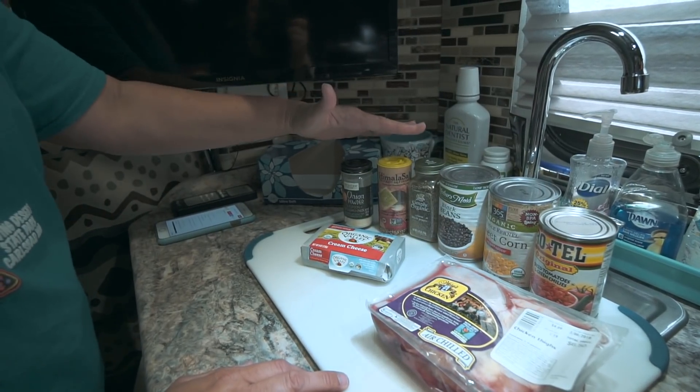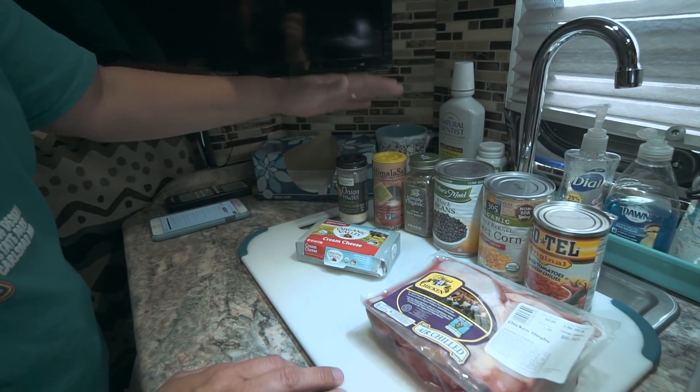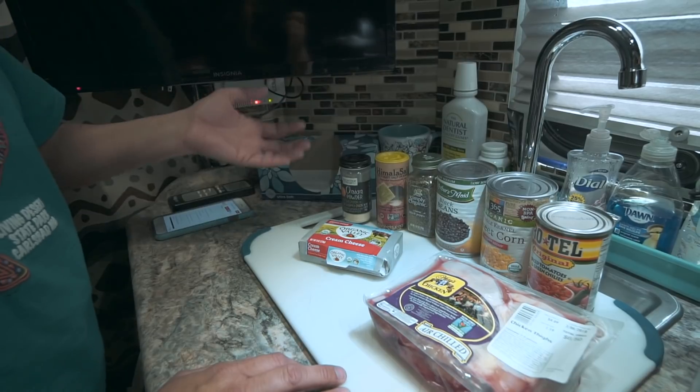The recipe doesn't call for any seasonings, but I'm going to season it with black pepper, salt, and onion powder — just to taste. Let me get our ingredients ready. I need to drain our canned ingredients and then I'll show you how easy this is to make.